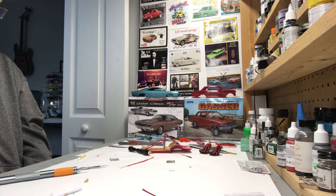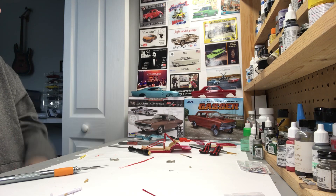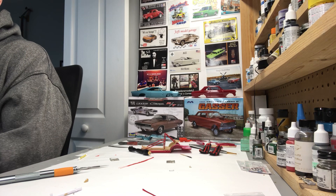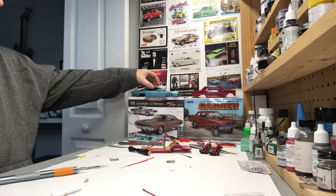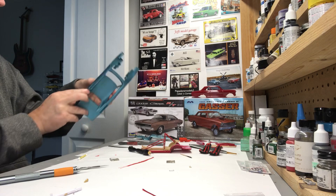Last thing I left you guys with was I was working on a couple of projects — one, the gasser, and the Dodge Charger. The Charger I was doing with a build-along series with Don Yost, who sadly has since passed. It's part of his Patreon channel and I am going to finish it.